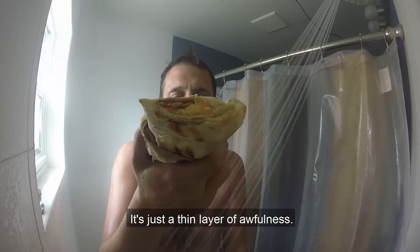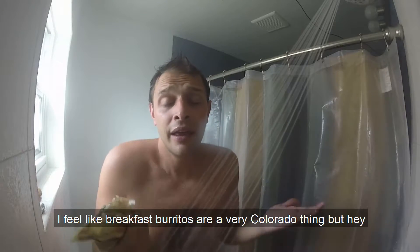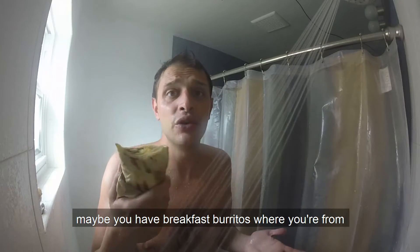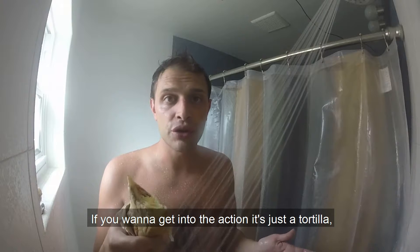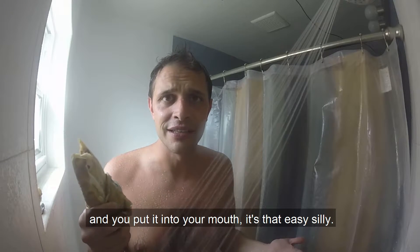It's just a thin layer of awfulness. I feel like breakfast burritos are a very Colorado thing, but maybe you have breakfast burritos where you're from. If you want to get into the action, it's just a tortilla — it's got some meat and some cheese and some egg in it, and then you put it in your mouth. It's that easy, silly.